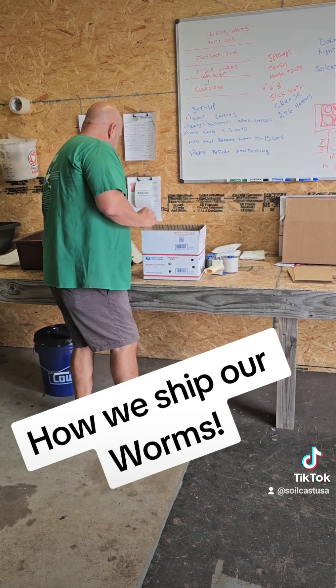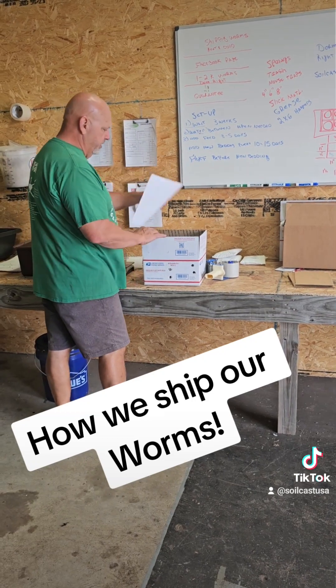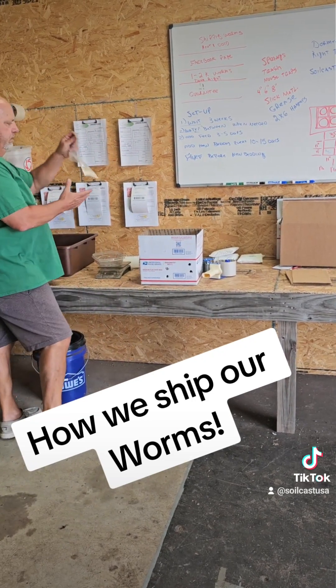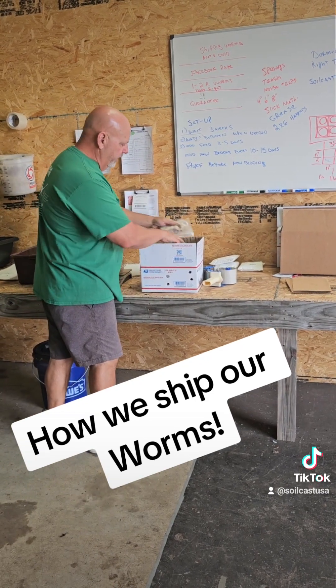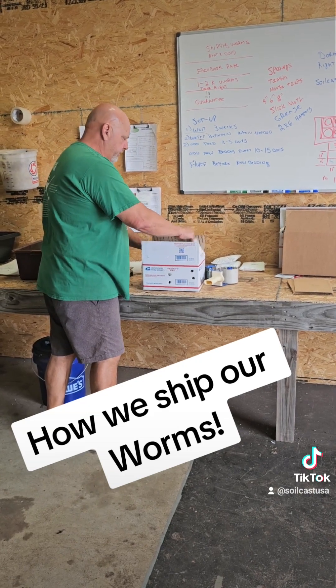Put that in our box. We've got some information about our worms and stuff like that, and we put that in there. We also drop a bag of feed in there, just so — depending on what you're doing — that's what they're used to eating. It'll make them feel a little comfortable to get started.